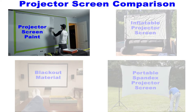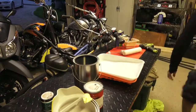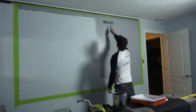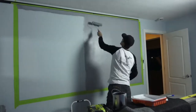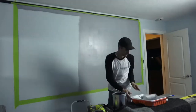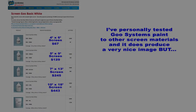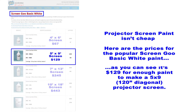Just paint your wall and in an instant you have a movie screen. The first thing you have to realize is this type of screen can actually take several days to complete, because it typically requires several layers of paint and each layer must dry before applying the next. You'll also need a large empty wall space, which isn't always available. I've personally tested the Goo Systems paint against other screen materials and it does produce a very nice image, but projector screen paint is not cheap.